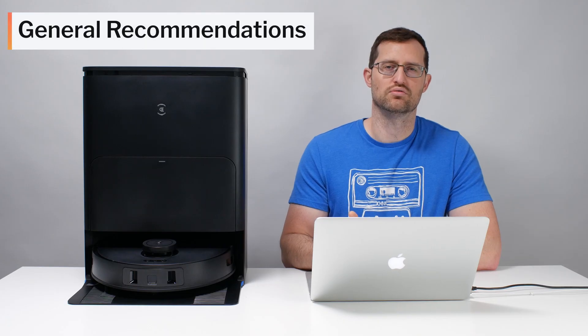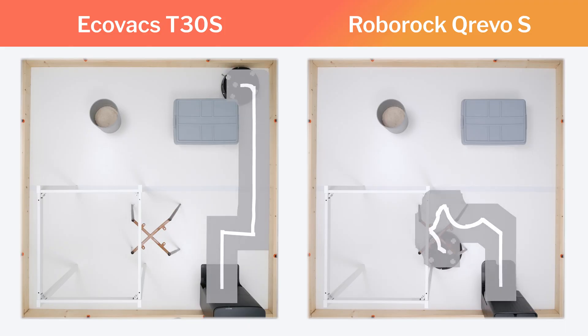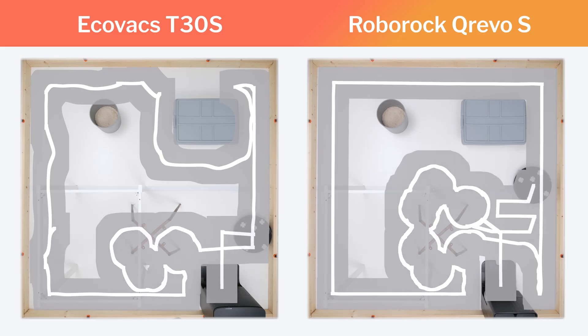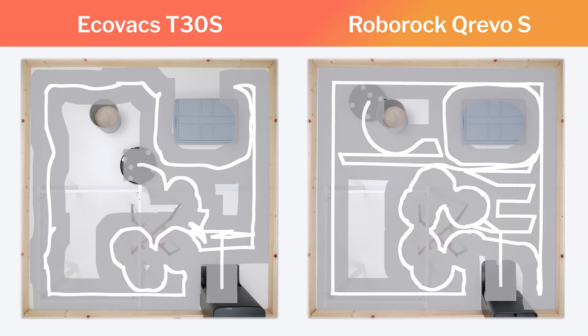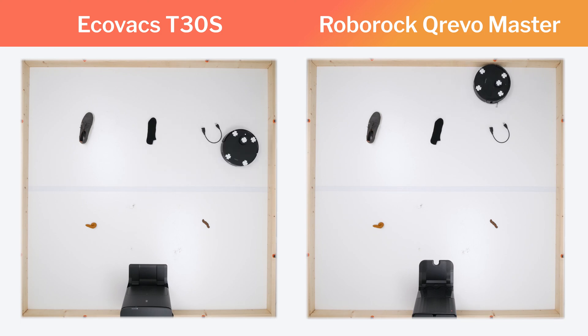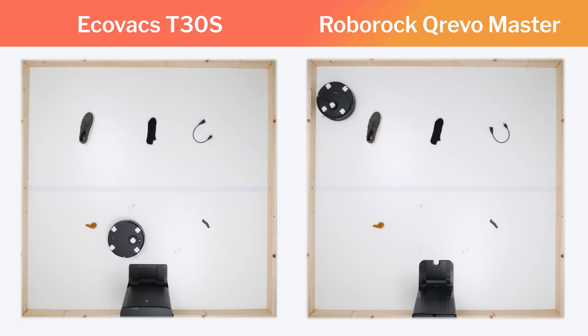When it comes to general recommendations, the T30S is generally not recommended. Top-rated, much cheaper mid-range robots pick up fine debris better on hard floors and navigate better, so we would recommend those over the T30S. Top-rated, though more expensive, premium options also pick up better on hard floors and navigate better, and have properly working small obstacle detection along with several additional premium features. See the description of this video for a link to the latest updated list of all the robot vacuums we recommend. Thank you for watching.